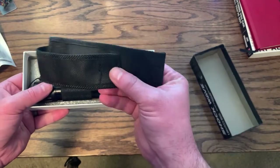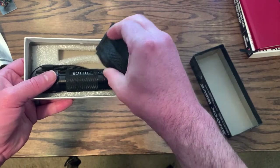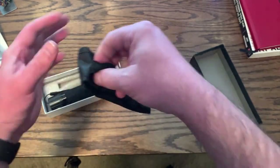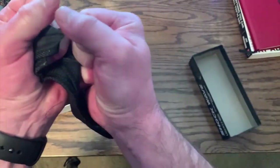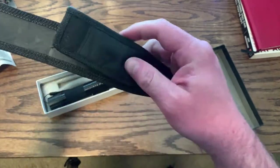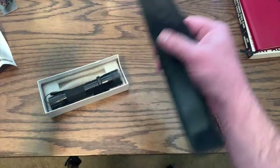It came with this case, which feels really flimsy and cheap. I just ripped it apart — really not that good quality. Pretty cheap case here; it's not going to really do anything for you.